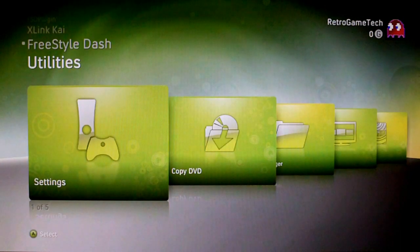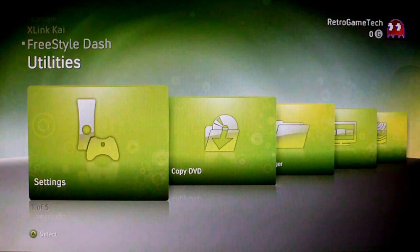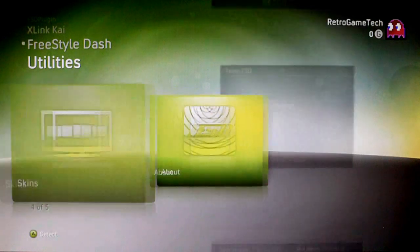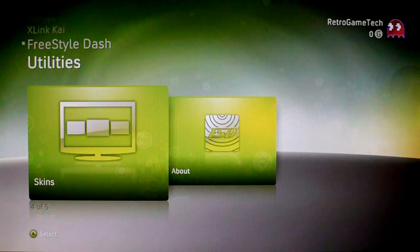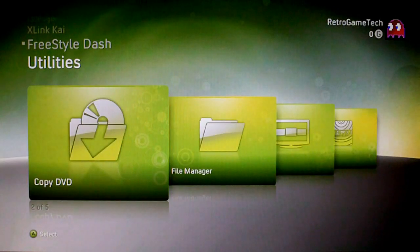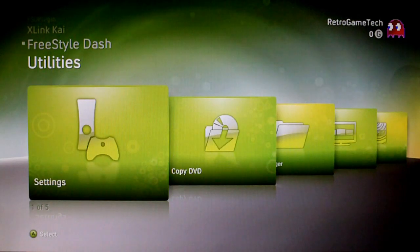Then you've got the utilities channel, which is probably the best thing about this dash. You've got a load of different options. At the very end you've got your credits for the Freestyle Dash team. You've got skins, your file manager, copy DVD, and your settings.